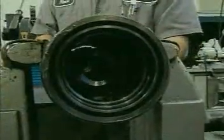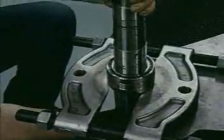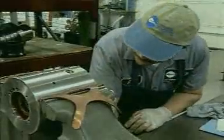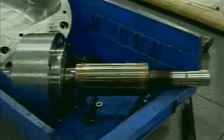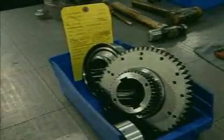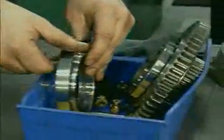Using specialized tools, our trained and experienced technicians carefully disassemble each spindle, observing every component for signs of wear, contamination, abuse or possible failure. All parts are clearly marked and placed in a tagged container so that they remain together as they move through the cleaning process.